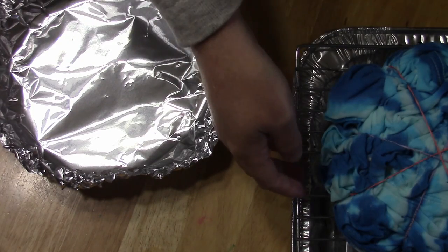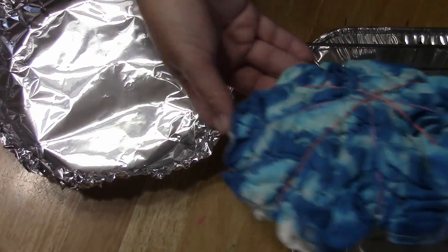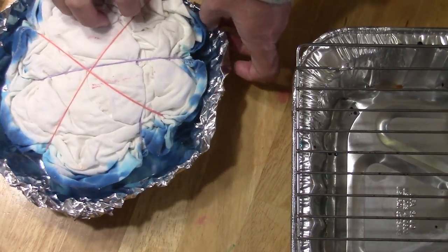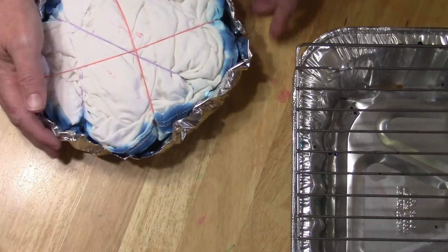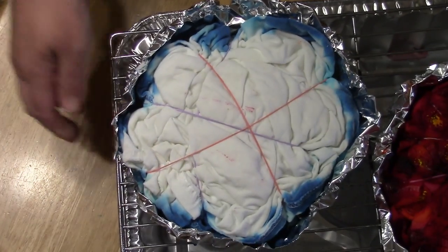I'm going to go ahead and flip this over and drop this into some aluminum foil, and we'll do that next day.